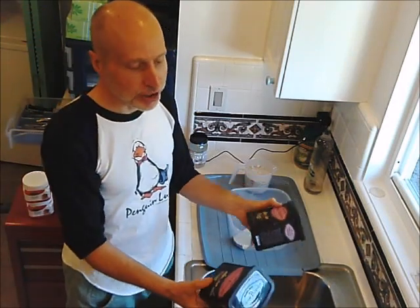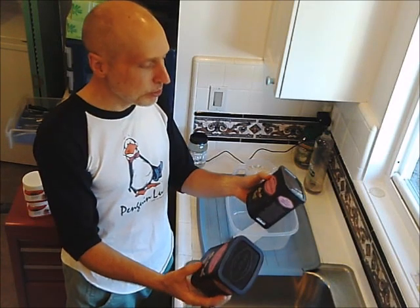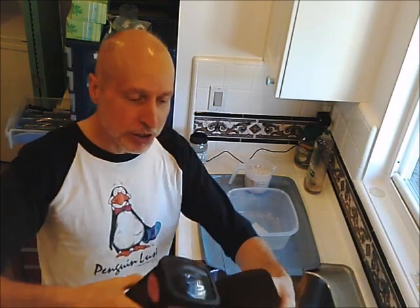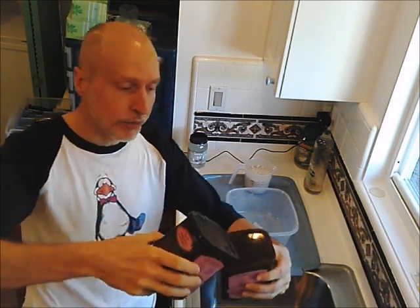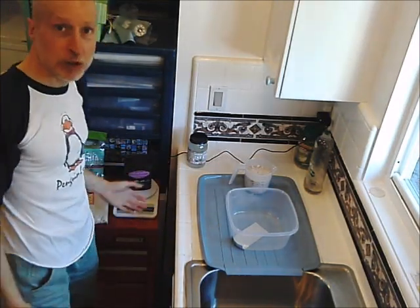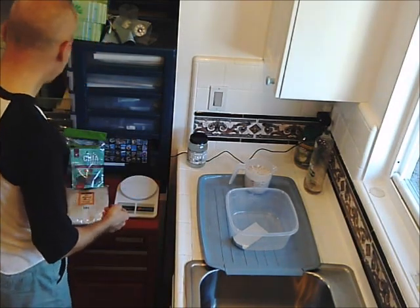Then there's the cocoa powder — Trader Joe's unsweetened cocoa powder, 9-ounce jars, about the same amount as the stevia. A big difference between my recipe and PJ Glassy's is that he has a much higher ratio of cacao butter and powder to sweetener, whereas mine is about balanced 50-50 — because it's just so delicious. Again, you can balance them 50-50 by eye or weigh out about five ounces, which I already did prior to this video.